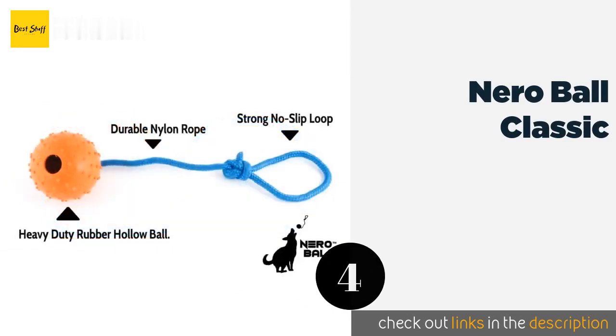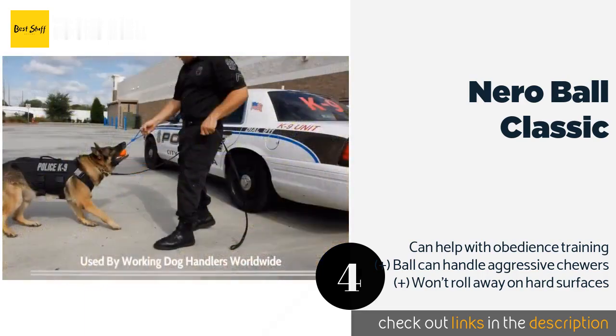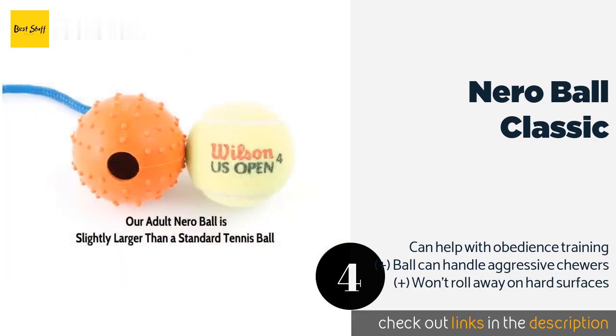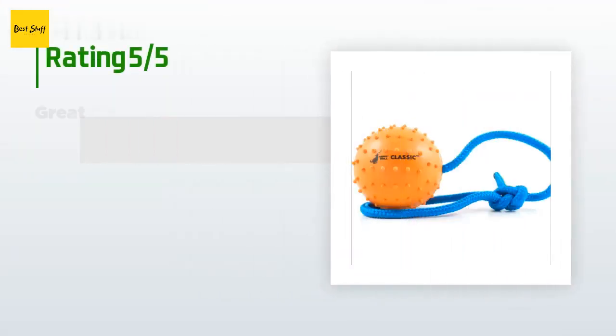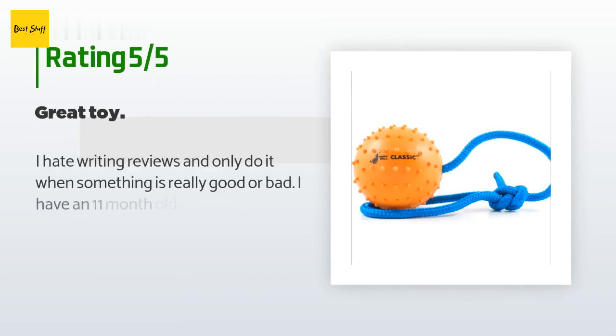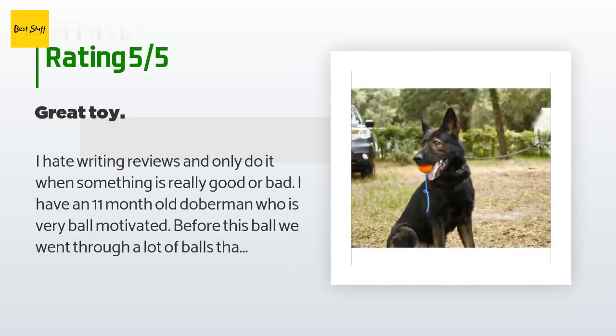The number four is the Nero Ball Classic. It features a spiked rubber ball on a nylon rope — you simply swing it around your head and let it fly, allowing physics and your dog to do the rest. You can even use it as a tug toy, but that may shorten its lifespan. This product is available on Amazon for $16 and has an average of 4.1 stars from more than 549 customer reviews.